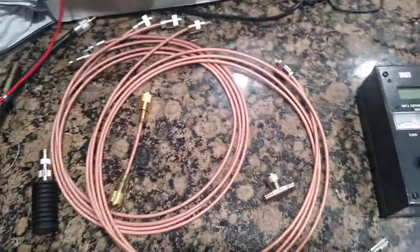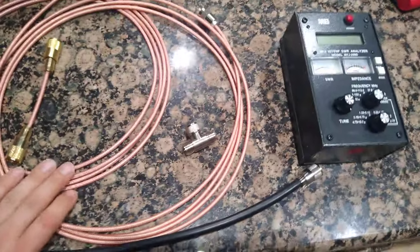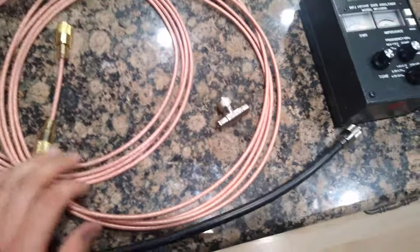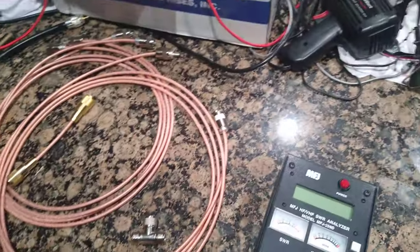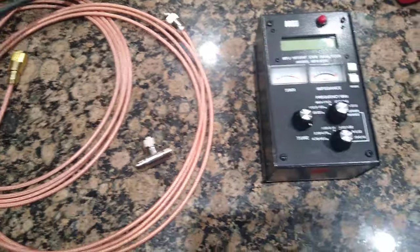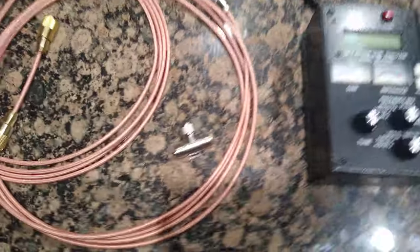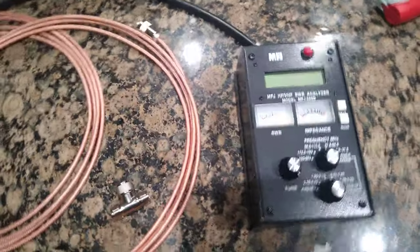A little bit more about cutting quarter and half wave cables - phased cables or tuned cables. Not sure exactly which term people prefer; apparently this is a touchy subject. Some people don't believe it's necessary, and other people, especially in the ham community, seem to think this is a real thing.